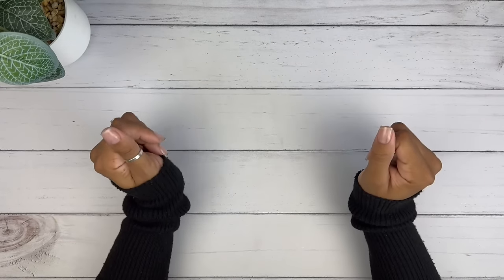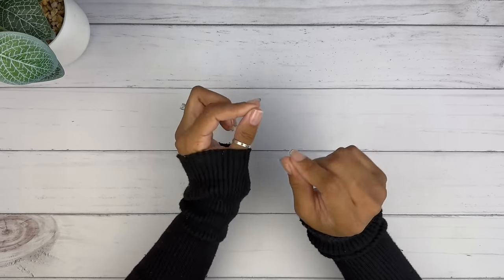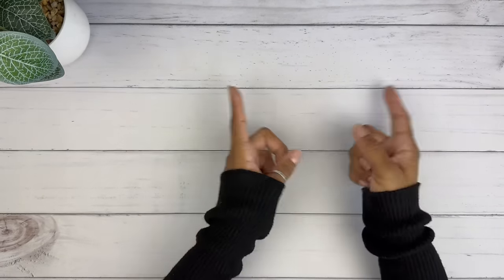Hi, you guys! This is Black and Blue, and I don't know about you, but I'm ready to get into today's savings challenge video. Let's go!